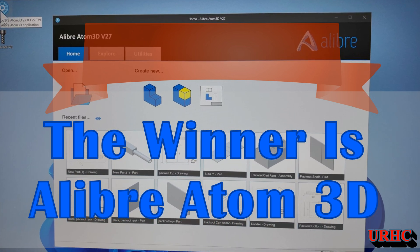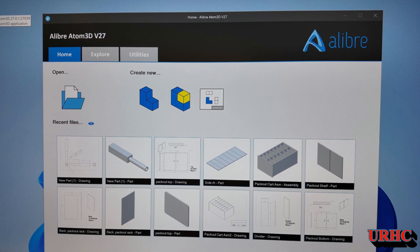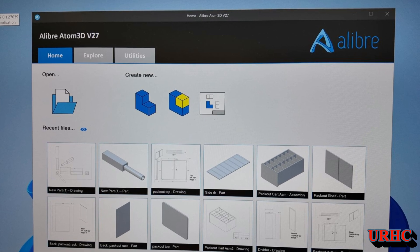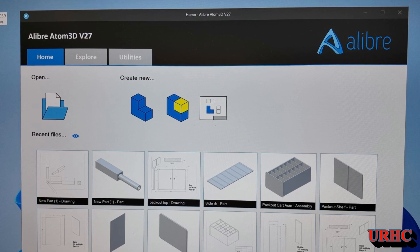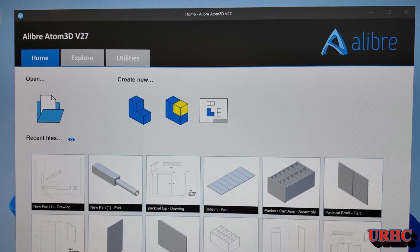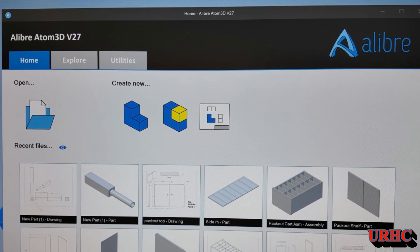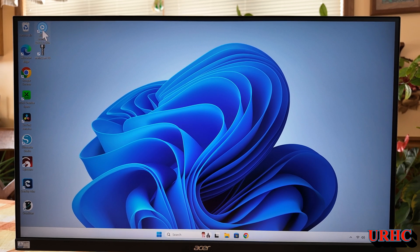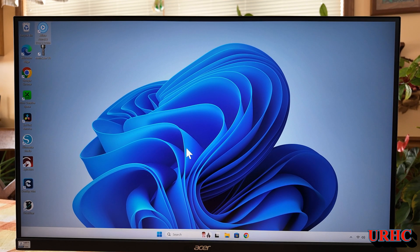A common question I get all the time is what design software are you using. For the last couple of years I've been bouncing back and forth between a bunch of different free versions and some old stuff, and nothing was perfect. I finally have a winner — it's the Alibre Atom 3D. A friend of mine told me to try it, said it's pretty good, and they had a special deal going on.